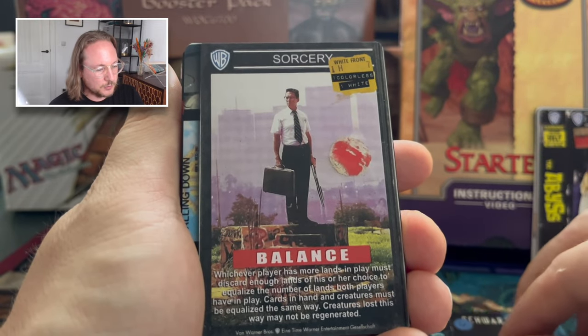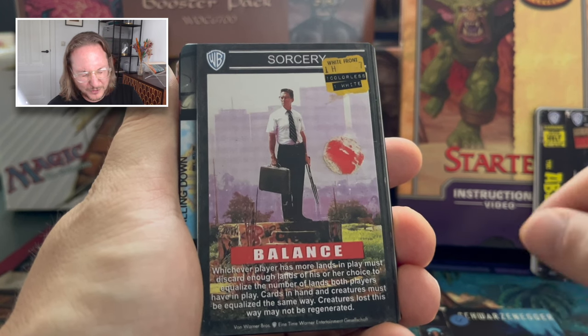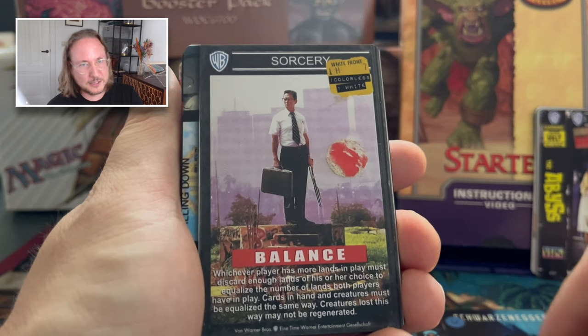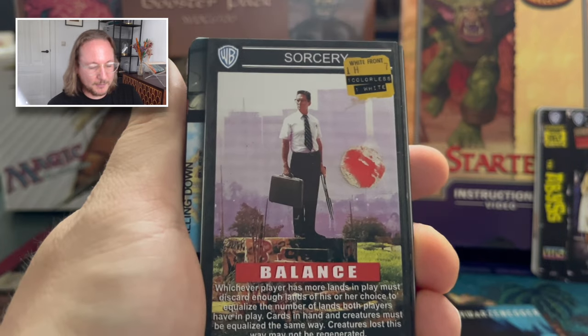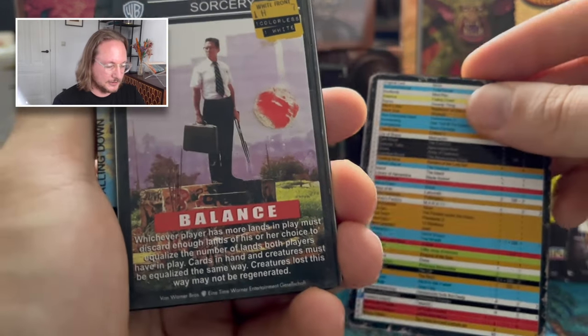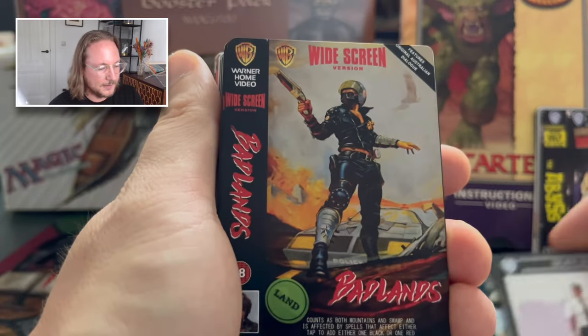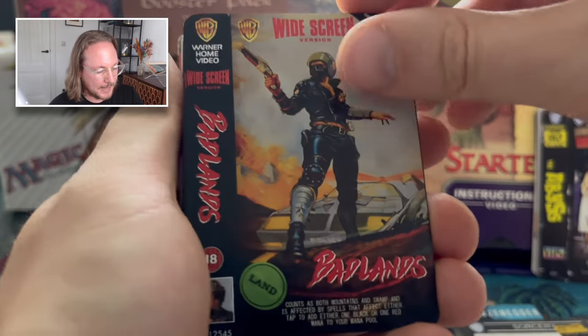Then we've got Balance. I remember this movie — Michael Douglas. He wants to get breakfast at the Whammy Burger and then completely flips. It's actually a really good movie. I forgot the name though — let me know in the comments if you know it. Then we've got Badlands — a full playset. Another easy one: this is Mad Max.